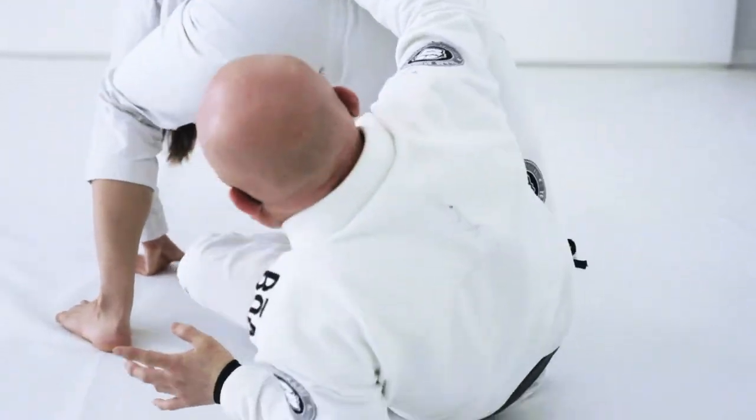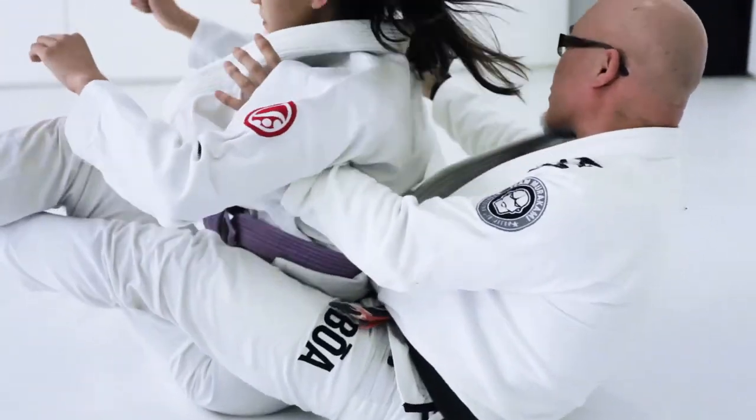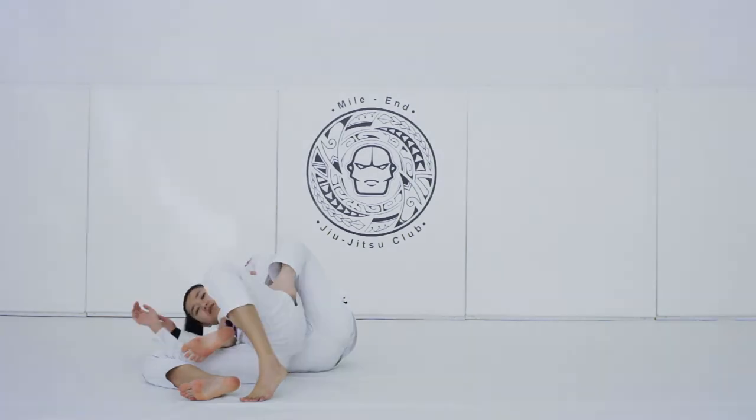Moving on to matrix — grabbing the pants, hand on the floor, scoop my hips down. Bottom hook first, pull down, catch the back. You have the back.